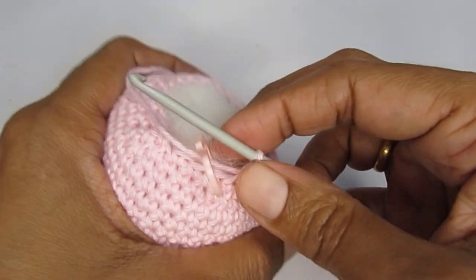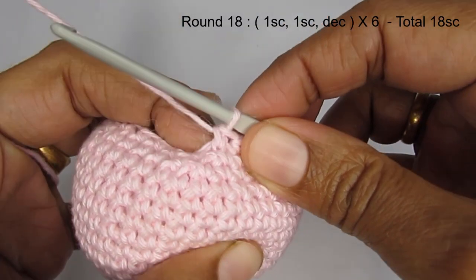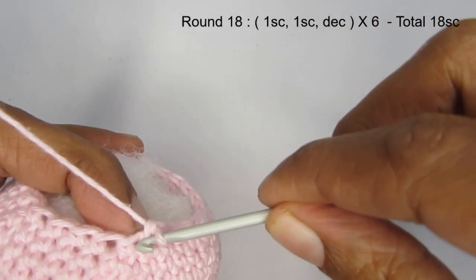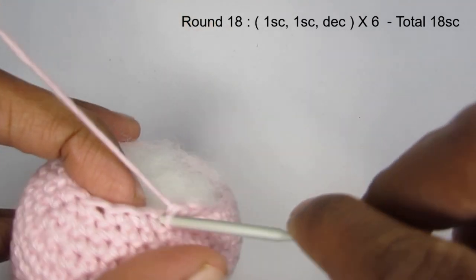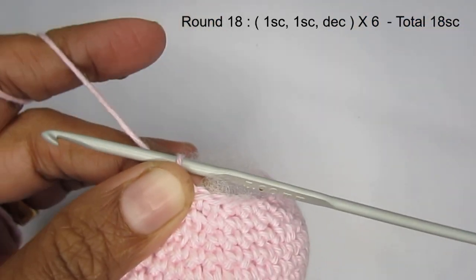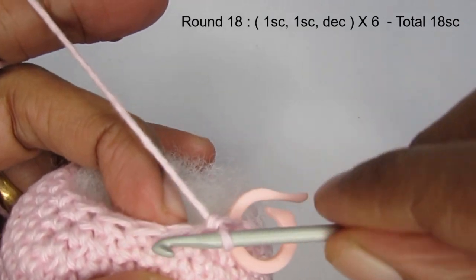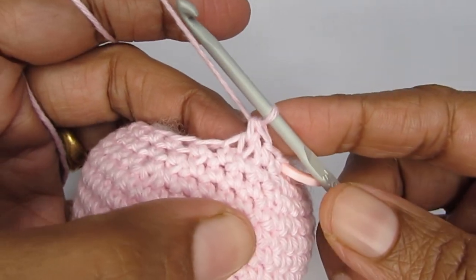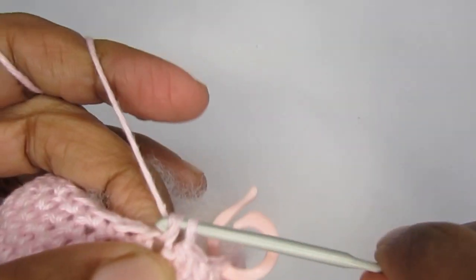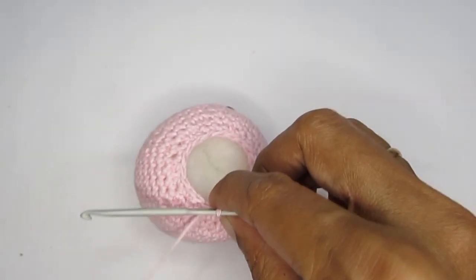I've also added a little more stuffing. For round 18, the pattern is two single crochet and then a decrease. Make two single crochets, then do the invisible decrease into the front loops of the next two stitches — pull yarn through the first two loops, yarn over and pull through the next two loops. Repeat this pattern around. After round 18 you should have a total of 18 single crochets.